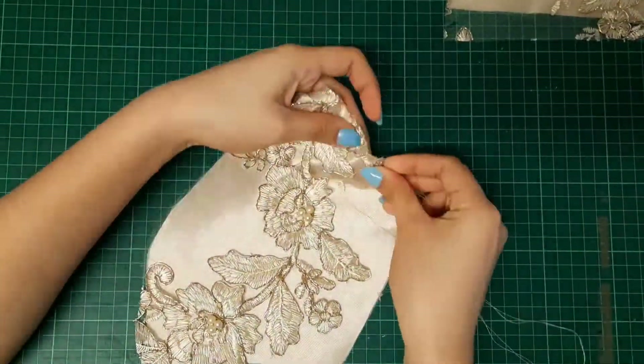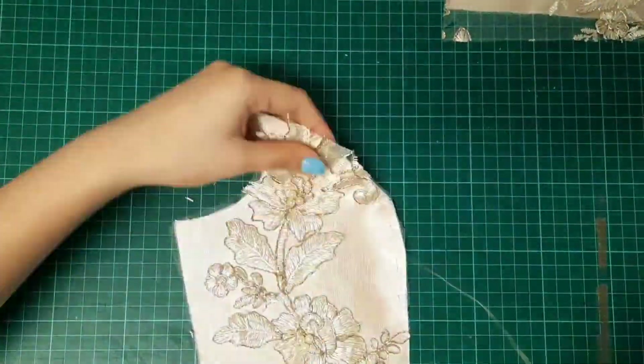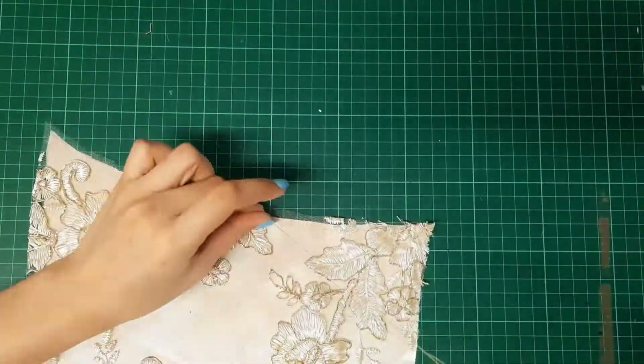I am hand-sewing the embroidered fabric and the silk with the interfaced back together so that when I sew under the machine, both fabrics won't move around and they will act as one piece.